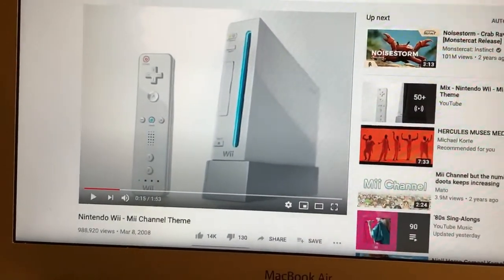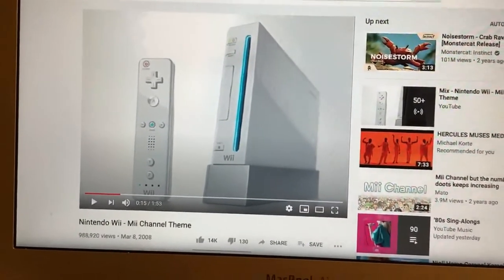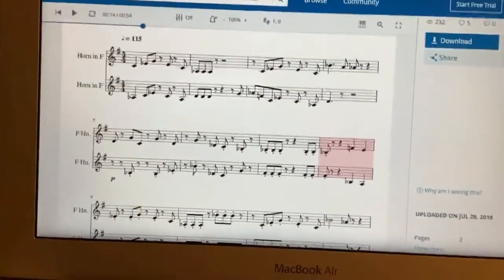It's a little high — my instrument's a little low. So I found some sheet music online because I'm a little lazy when it comes to transposing; I don't want to do that in my head.